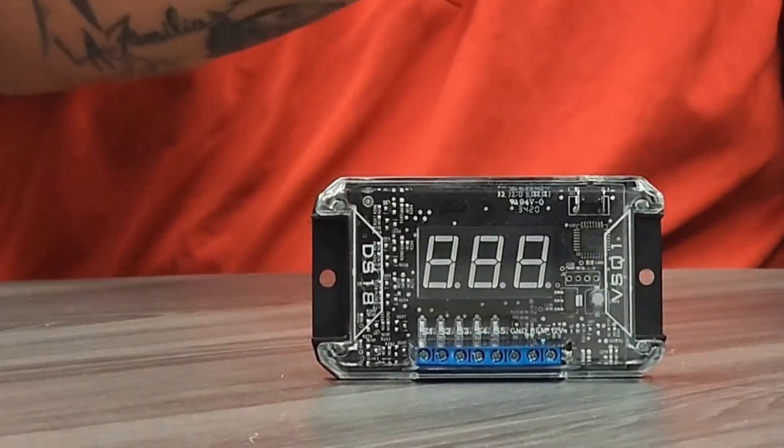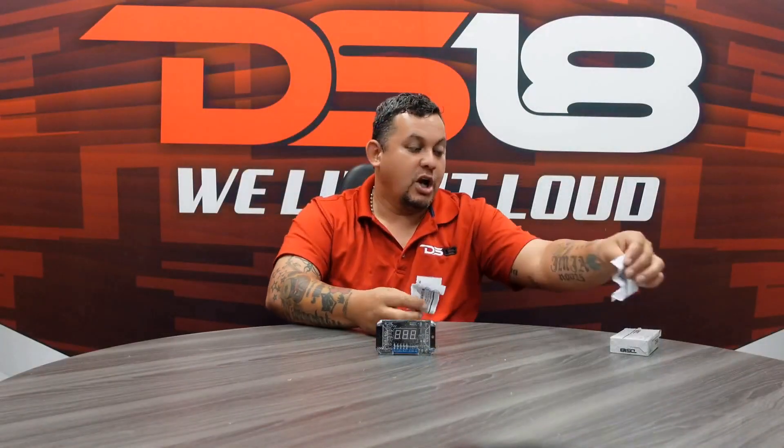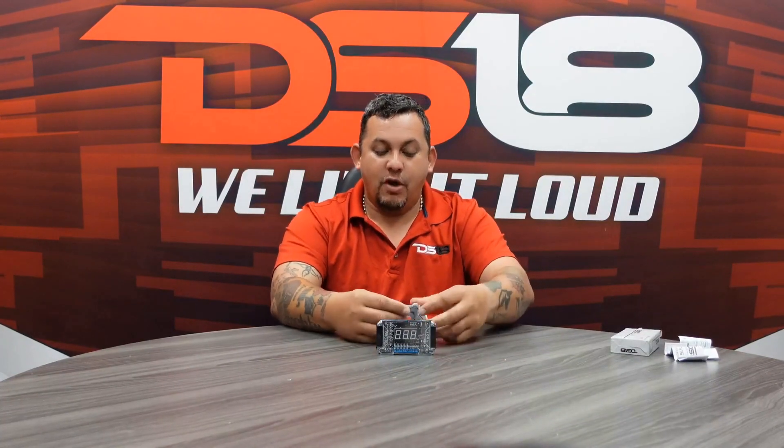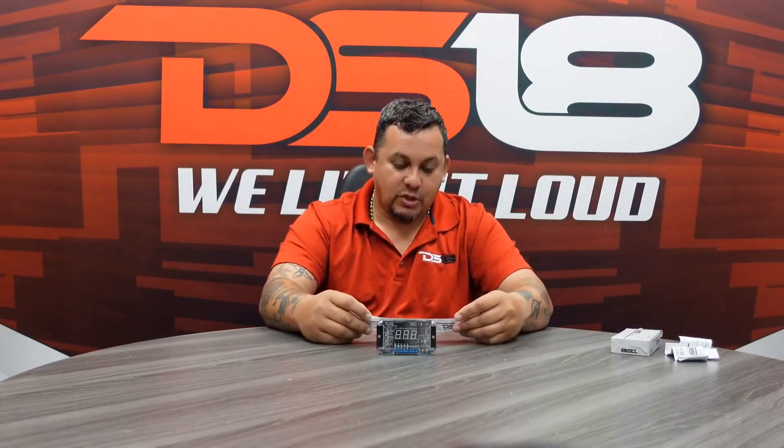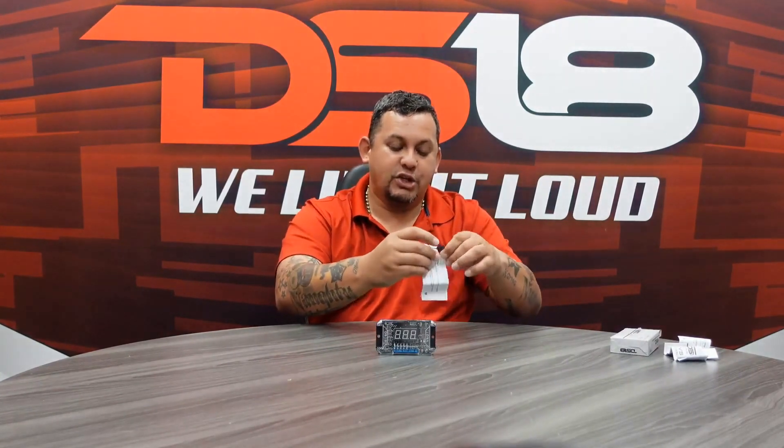Now let's check out the manual. There are a couple of manuals in there — voltmeter sequencer. It shows you the way you should connect it right there.